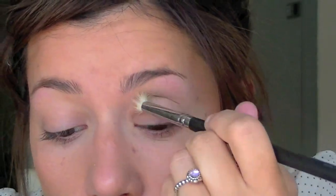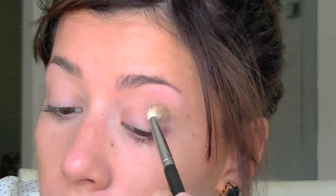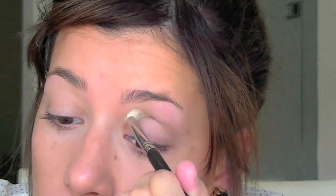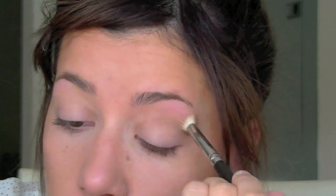Next I'm taking Naked 2 with the same fluffy brush and going into my crease. I look up sometimes just to see where my eyelashes are hitting so I can go a little above that, so you'll see the transition color. This is basically going to help when we deepen it up with other colors so it doesn't look choppy. I'm going to get a pencil brush and use Naked 2 again underneath my eyelashes, just to have it more defined and to avoid the eyes looking top heavy.